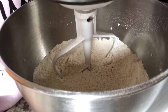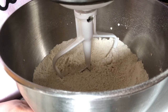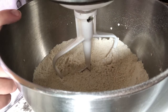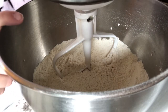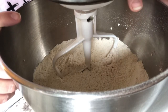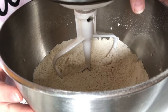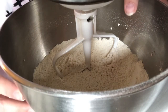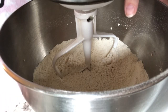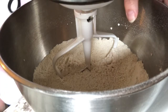Next we're going to put in some very warm water — about half a cup. This recipe will typically make about three to four loaves depending on how big you make them. I'm going to add the water, then the oil, sugar, and then gradually add the rest of the flour, which is three more cups.